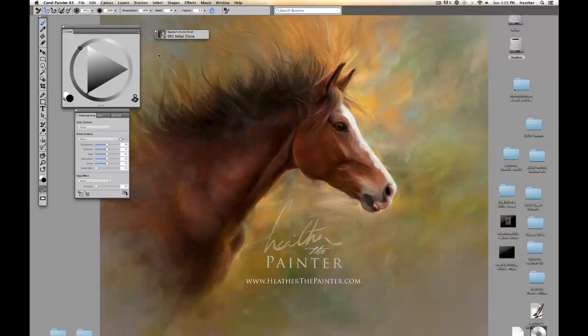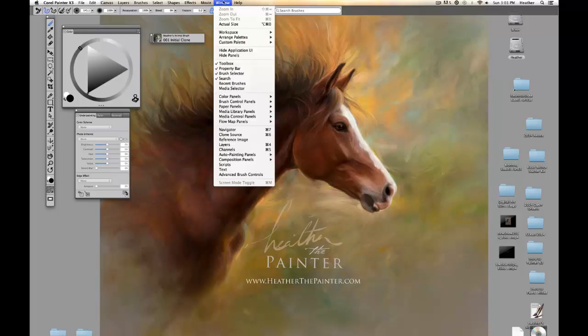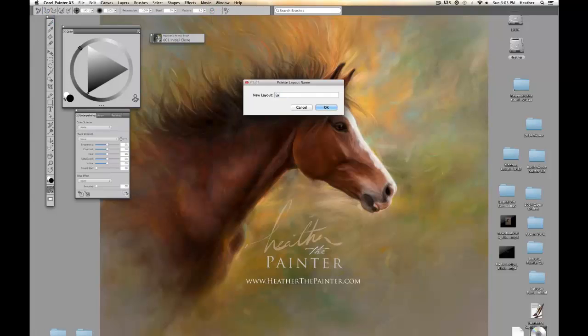So I've set up a very simple workspace. I have my toolbar, my color wheel, my auto painting palette, and my brushes. Now I'm going to save this setup so Painter remembers my palette layout by clicking on Window, Arrange Palettes, Save Layout, and I'm going to type "Easy Painting".